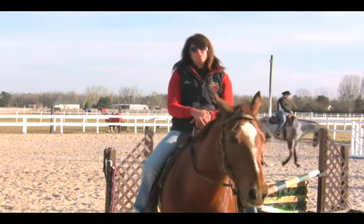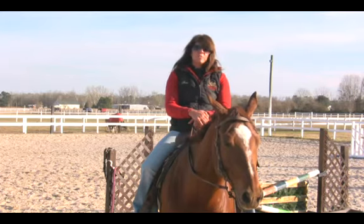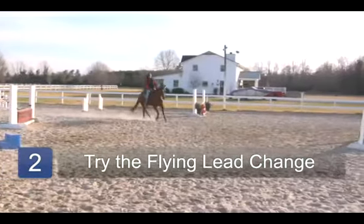Eventually what you're going to be able to do is you're going to be able to come through the center of the pattern, change your bend while still in the canter and complete your flying lead change without ever breaking down to the trot.